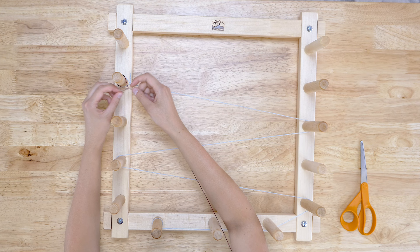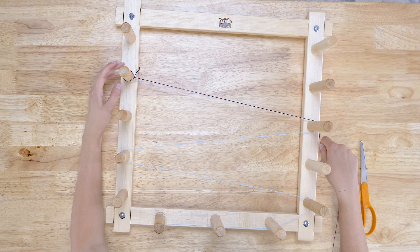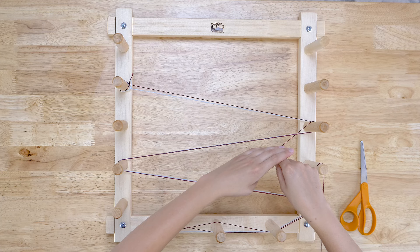Tie your warp yarn to the starting peg, then follow the guide string. When you get to the bottom, go under the first two pegs, wrap around the third, then over the middle peg and under the final peg. This forms your cross, which should look like a figure eight. Follow the guide string back to the starting peg and wrap around.